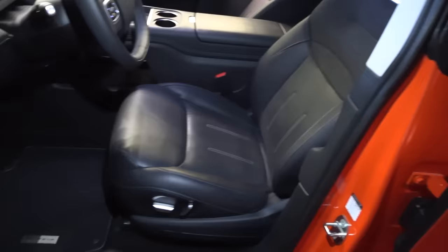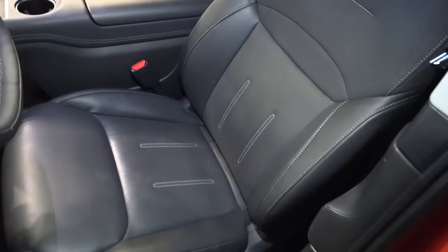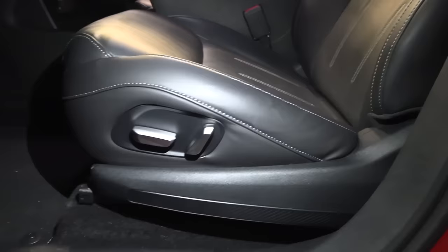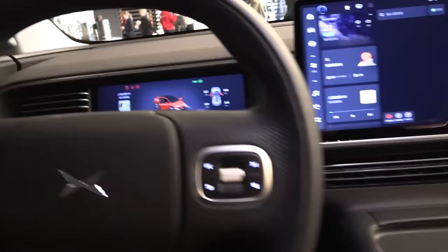The seats look dark but seem comfy. I can already see they don't have the craziest side support, so they'll work for people with a wider build but they're not super sporty seats — and this is already the Performance version. There are seat adjustments but I'm struggling to find the lumbar support.